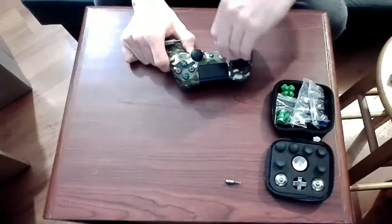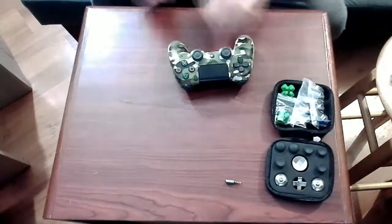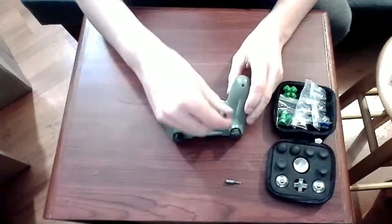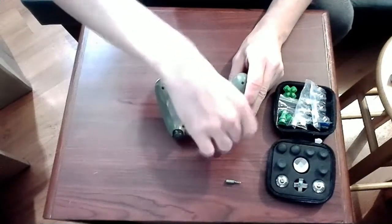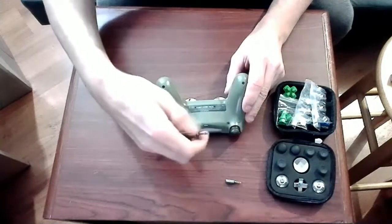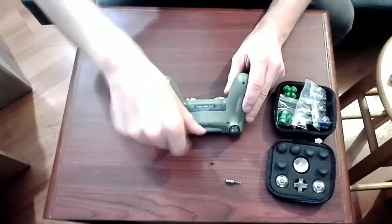So let's just get right into it. I'm going to start by disassembling the controller of course. I had some toggle covers on my toggles to prevent them from wearing — I'm not going to need those anymore. We'll start by removing the four screws from the back of the controller.